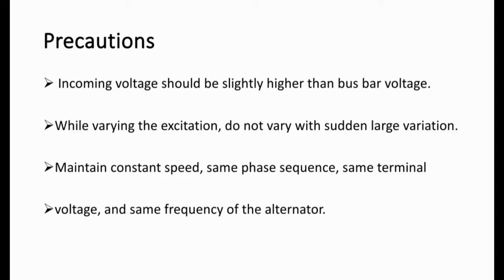In doing this practical, we have to consider a few precautions. Number 1: incoming voltage should be slightly higher than bus bar voltage. Number 2: while varying the excitation, do not vary with sudden large variation. Number 3: maintain constant speed, same phase sequence, same terminal voltage, and same frequency of the alternator.